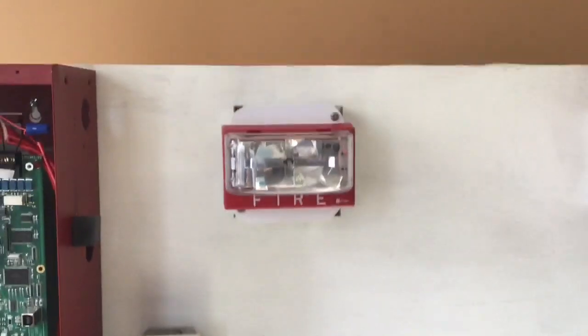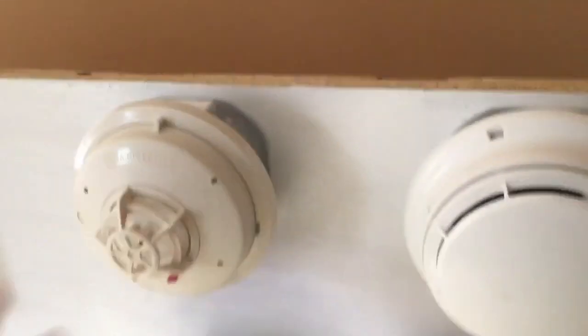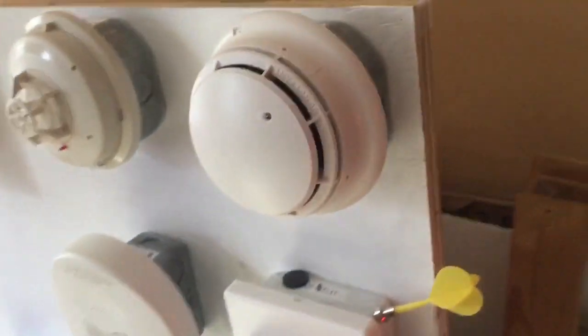Then this is a 4949142 — it's a nice strobe. It's an older strobe, however it's newer than this. Down here we have a simplex Chevron and a 4251-S20. Here we have a simplex true alarm — this is a conventional one — and we also have a heat detector that's pretty much the same as that.